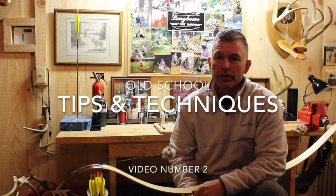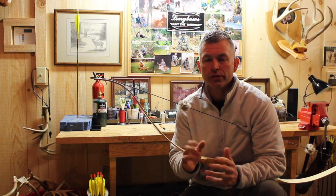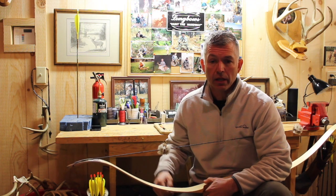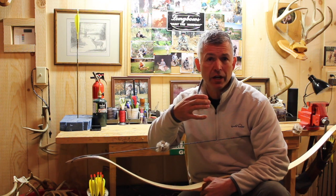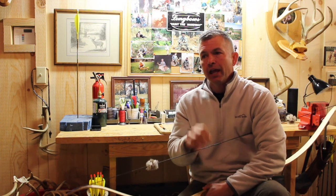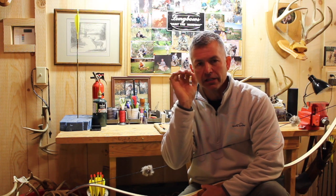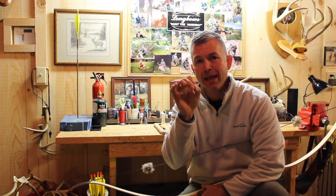Anchor points — how can something that is so simple be so complex? There isn't anybody out there that's been shooting one of these bows for very long that hasn't jumped around from anchor point to anchor point, and I'm not talking split fingers versus three under. I'm just talking anchor points. So here's what we're looking for: something that is extremely repeatable and something that can be maintained and held after the shot.